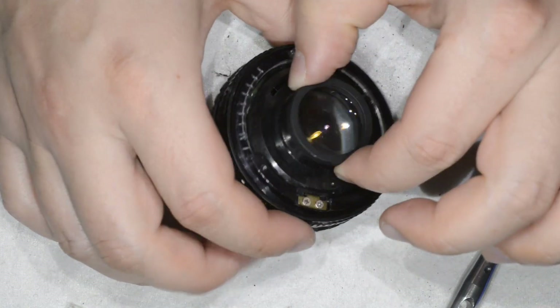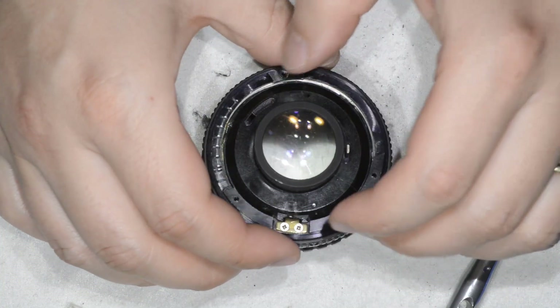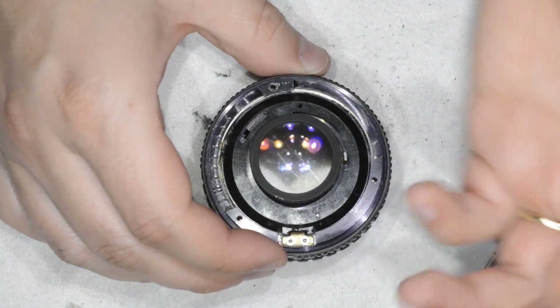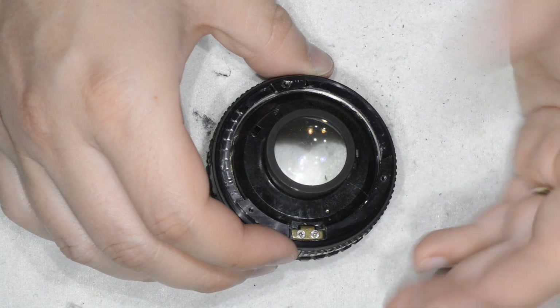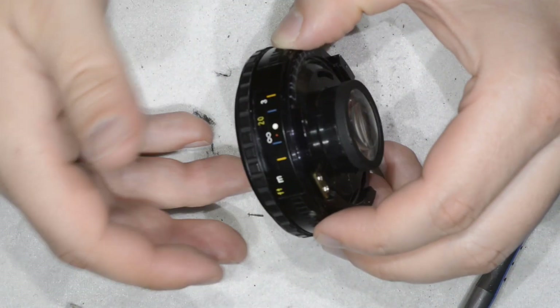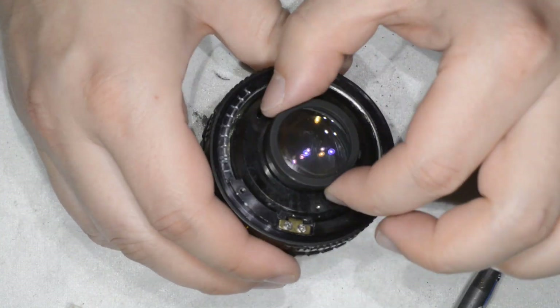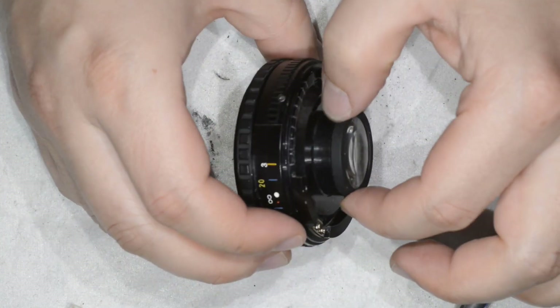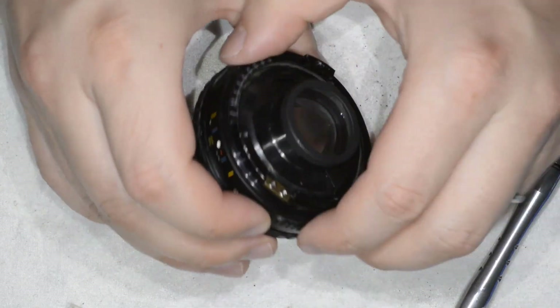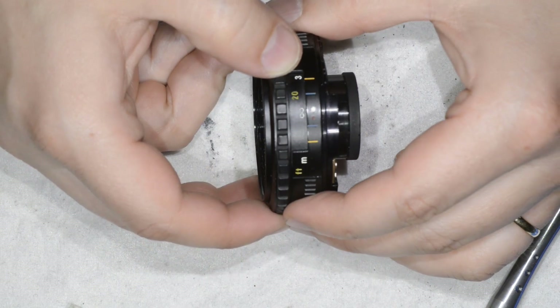This is what I actually did before starting the video — because as I told you, I got this lens in bad condition, and one of the bad conditions was that it was badly aligned. I had to do a lot of trials until I was able to reach the good position. The consequence of reaching the good position is that I can actually focus my lens at infinity.